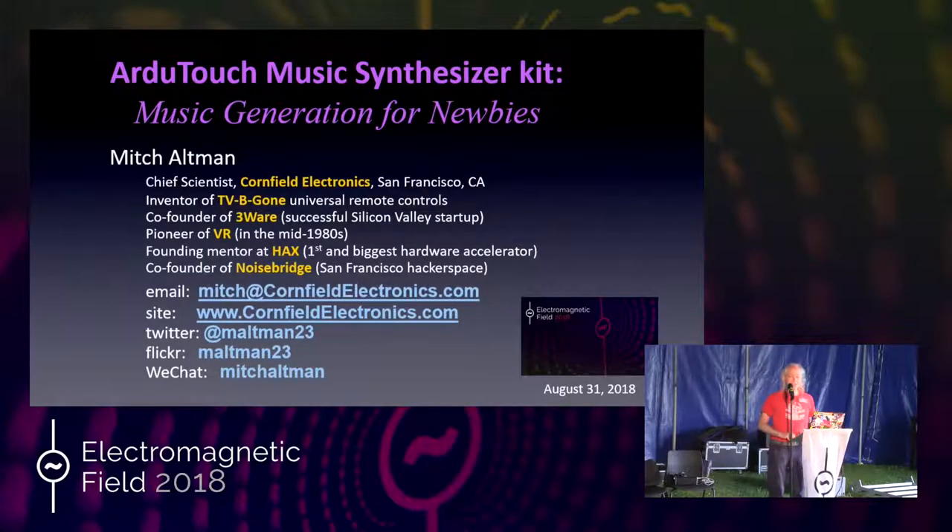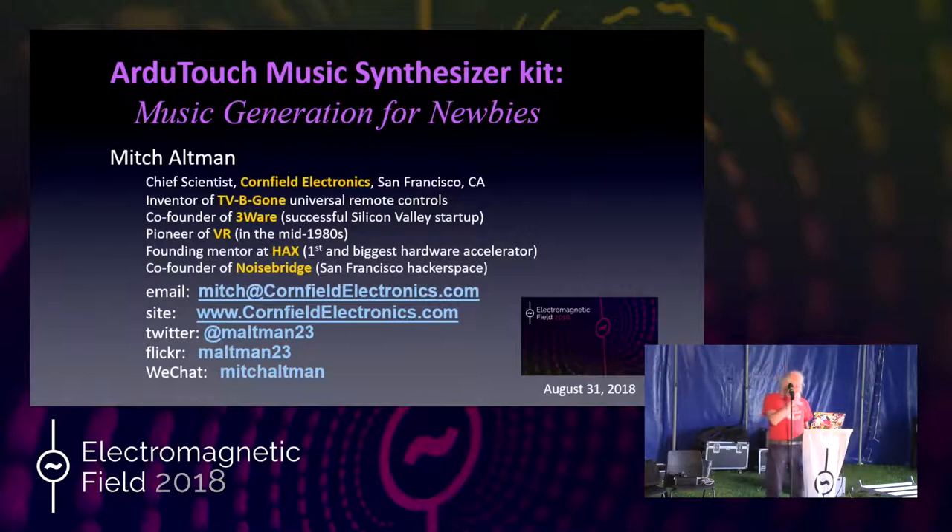Thanks everyone for coming. The contact information on the screen is real. Please feel free to contact me anytime for any reason. I'm totally happy to answer questions about this project, but also about really anything you might feel I can help with. I've been giving workshops so my voice is not so good, but bear with me.